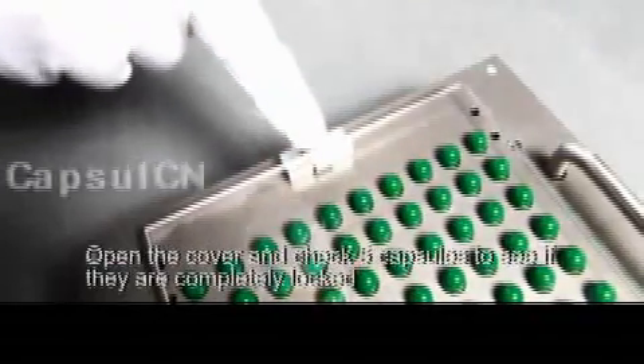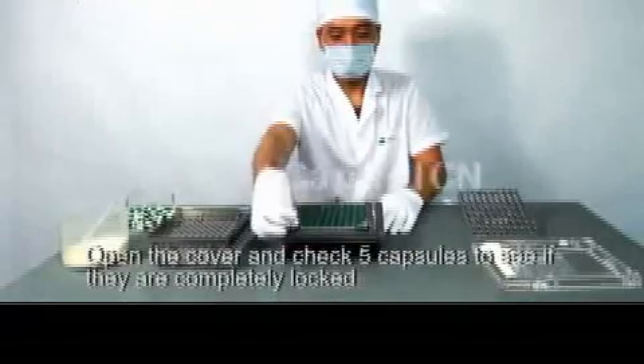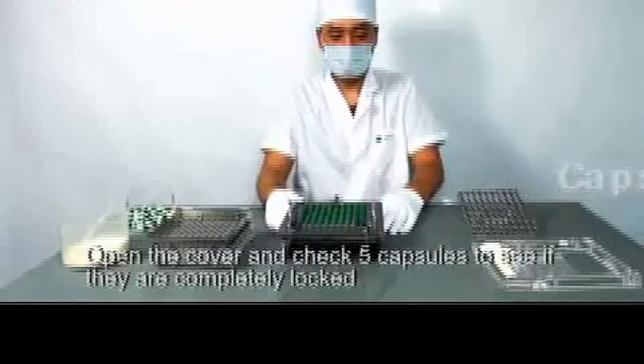Open the cover and check five capsules to see if they are completely locked.